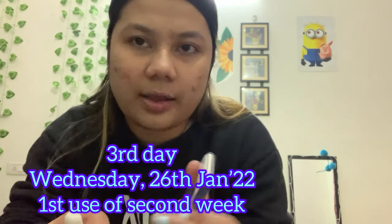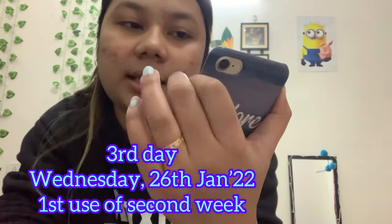Hey guys, today will be my third session with The Ordinary Peeling Solution. It's currently 5:36 PM on Wednesday 26th January — happy Republic Day! I really did not see any changes after two uses, but I think I have to complete the whole thing and might see some changes. There has been no allergic reaction though; I did get a breakout but I don't really think it's because of this.